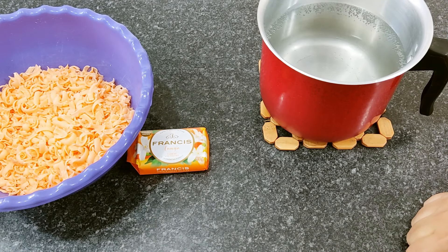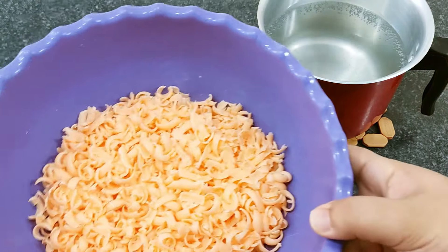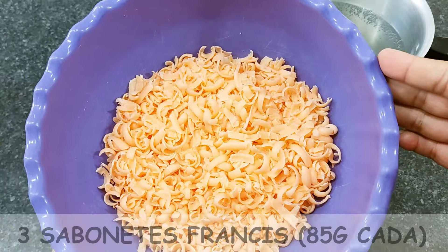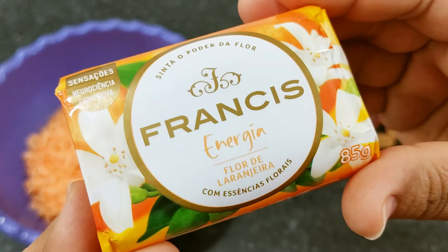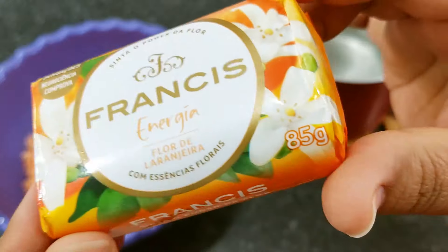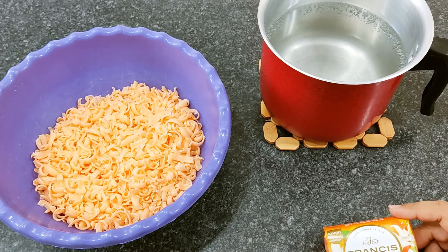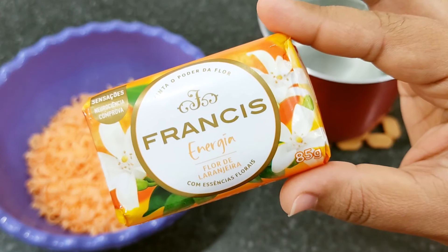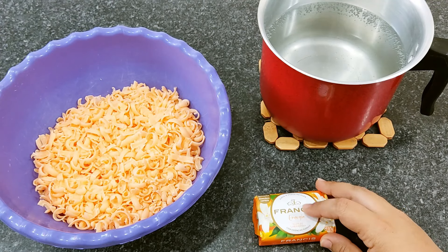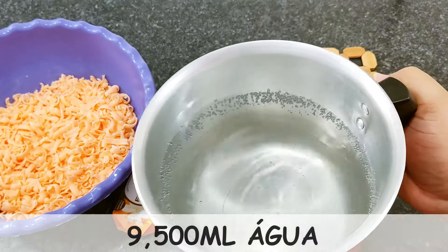Então pessoal, atendendo a pedido dos inscritos, eu vou estar ensinando vocês a fazer uma multiplicação do Amaciante Comfort. Eu vou fazer com base no sabonete Francis. Aqui eu tenho 3 unidades do sabonete Francis ralado, já no ponto de utilizar. Estou utilizando o de flor de laranjeira, super perfumado, 85 gramas cada — aqui tem 3 unidades.